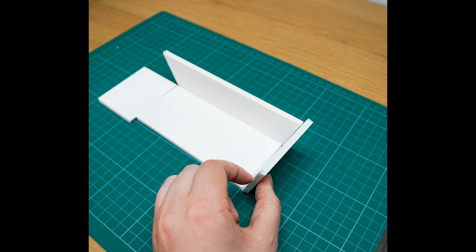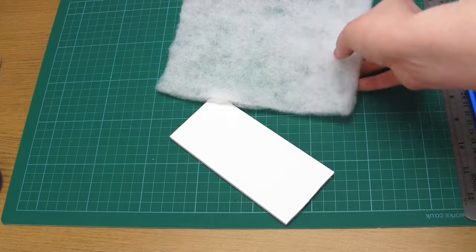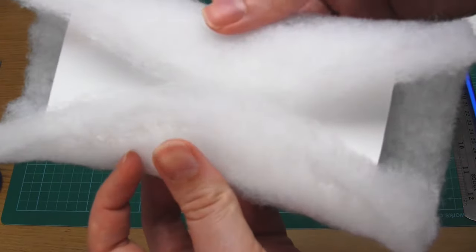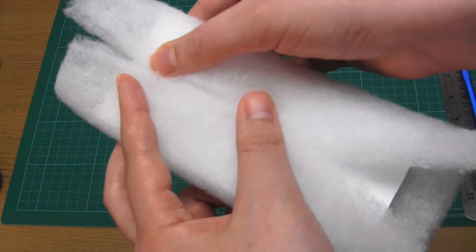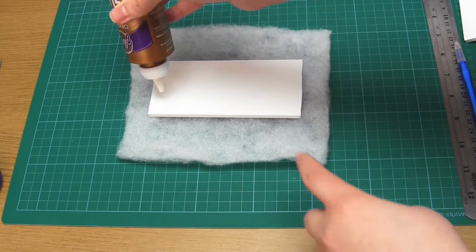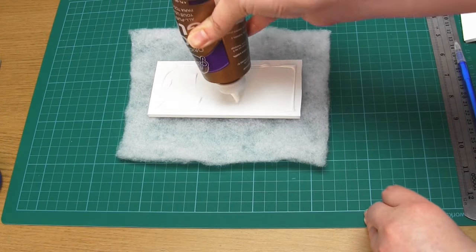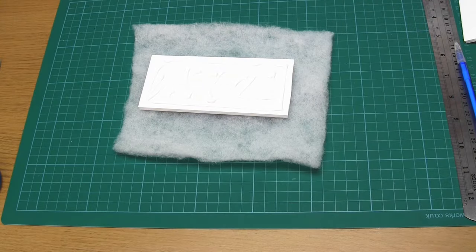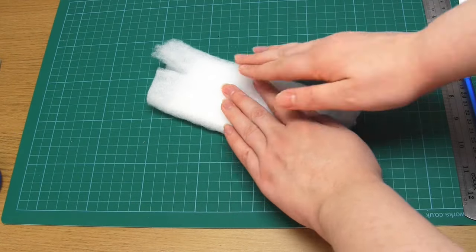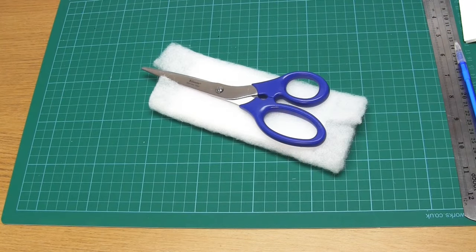Next we're going to take each of these foam board base pieces and wrap one layer of batting around them. Excess batting at each end is needed — a few centimetres or so — but when the batting is wrapped, the edges should only just meet rather than overlap. Then when you're ready to secure the batting in place, add some glue to one side of the foam board, fold the batting over the long edges so that they meet in the middle, and press those edges into the glue. Put something on top to weigh it down whilst the glue dries, and then repeat the same steps for the other three pieces.